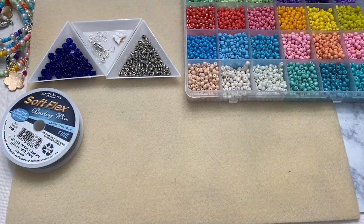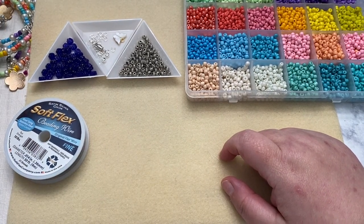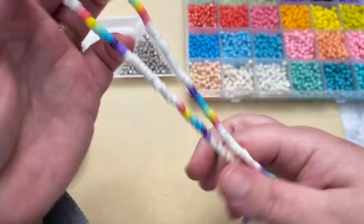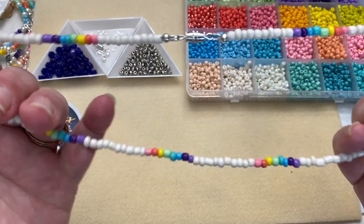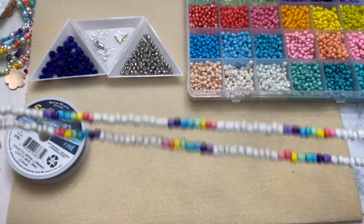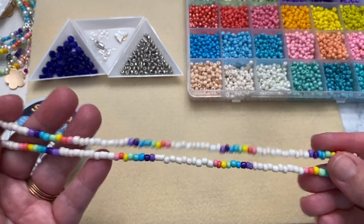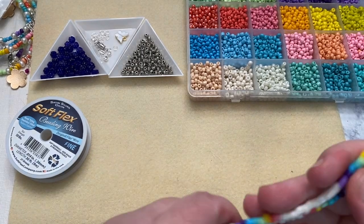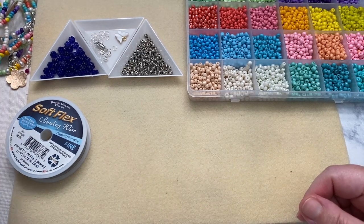Hey guys, welcome back! My name is Judy and today we're going to be filming a tutorial. I'm going to be making a necklace very similar to this one — it's a very simple seed bead necklace, very beach inspired, very summery, just awesome little pieces to have in your collection. You can wear them every day, you can wear them at the beach, they can get wet — there's no problem with that.